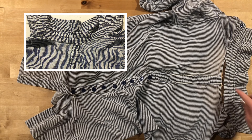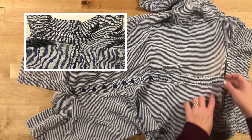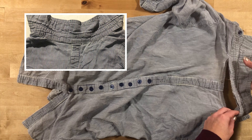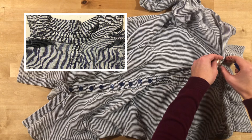This shirt has worn all along the edges here and here. So I was trying to figure out a way to fix it. I actually started taking the collar off, so I'm just going to continue taking that collar off.